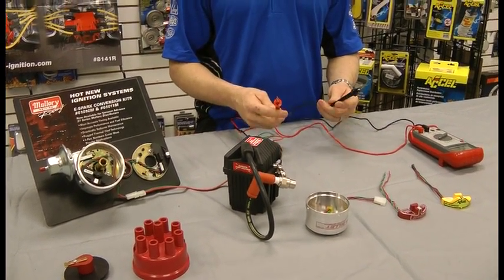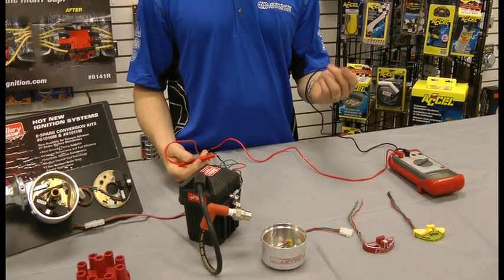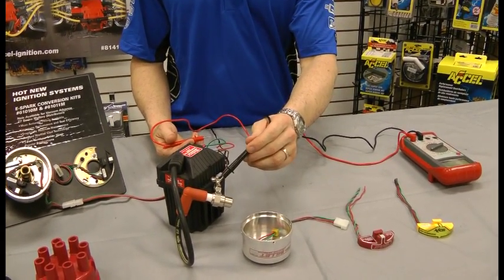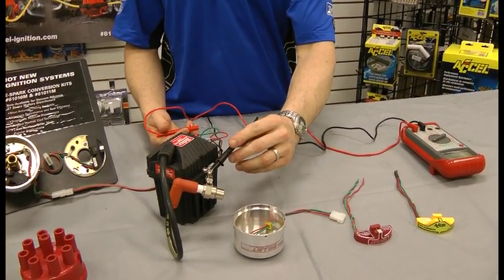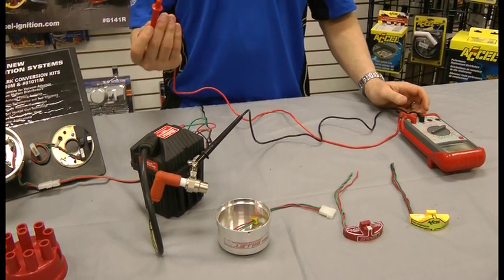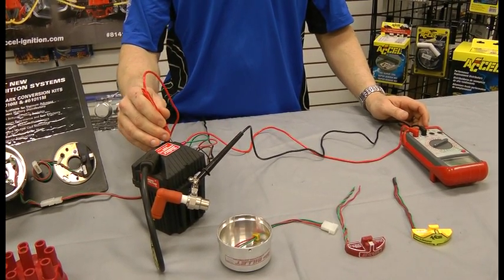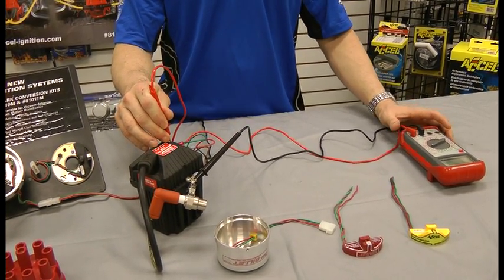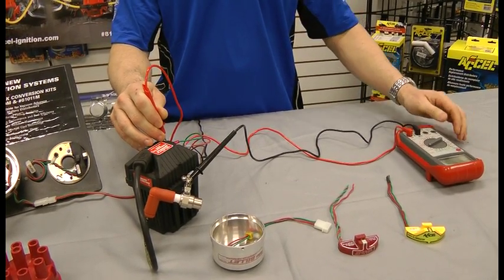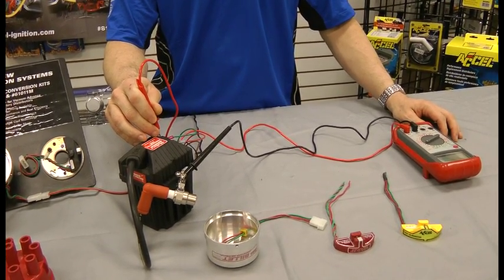Now we're going to do the bench test on the coil to show that we're getting 12 volts. Take the black lead of the multimeter and place it on a clean engine ground — in this case we're using this mechanism here to simulate a clean engine block. Then take the red lead of the meter and place it on the negative post of the coil. The multimeter should read 8 to 12 volts depending on how warm your resistor is.